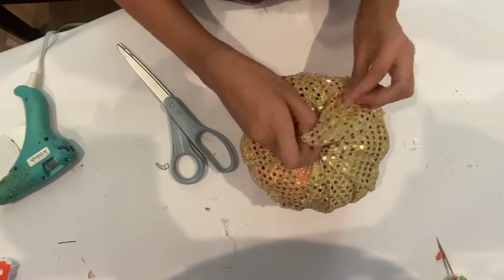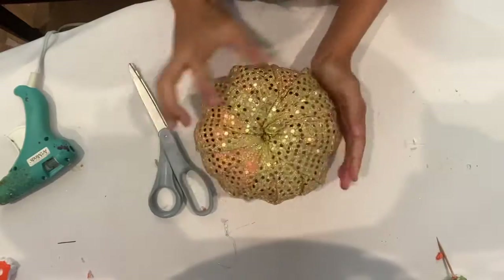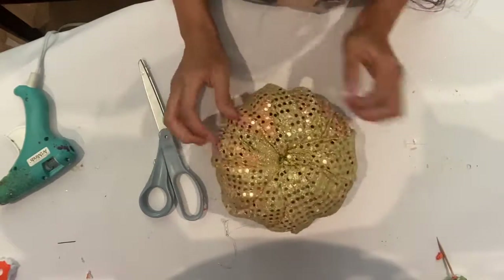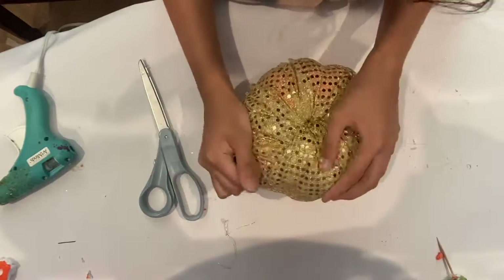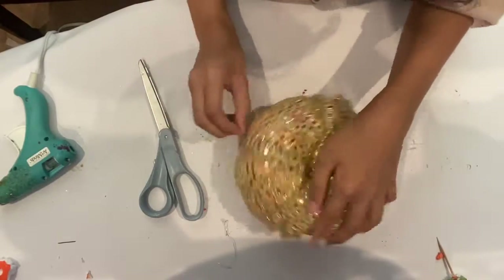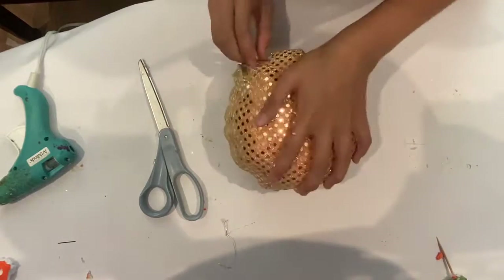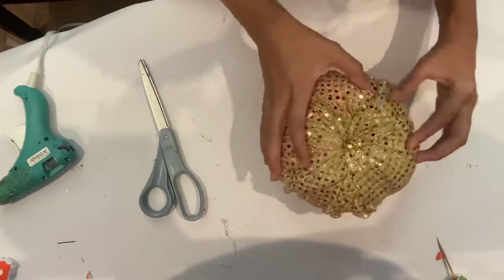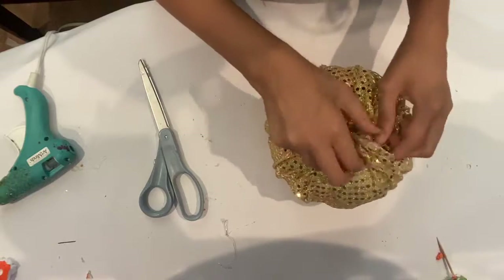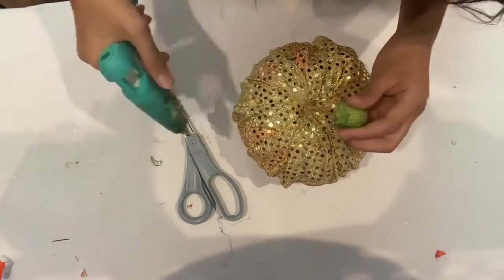I tuck in the edges of the fabric into the cut-out hole with my scissors, then I glue the fabric onto the pumpkin. Adjust the fabric so that it is even on all sides. I'm using a foam pumpkin because it is easy to cut, but you can use a plastic or paper mache pumpkin for this project. Once the pumpkin is covered...